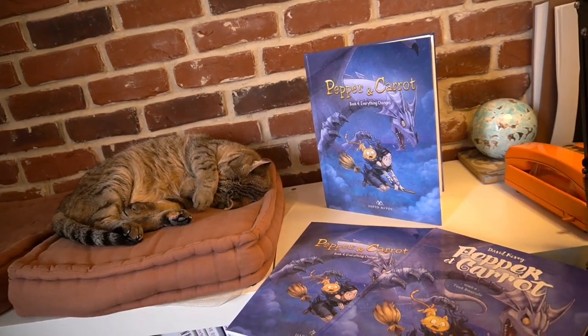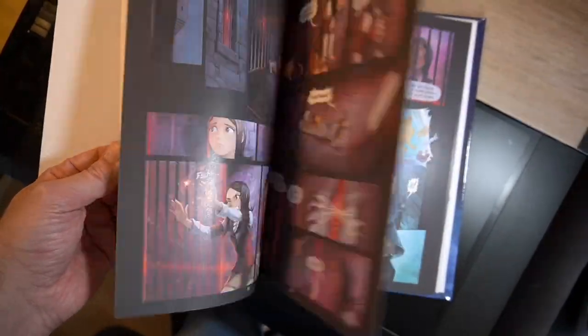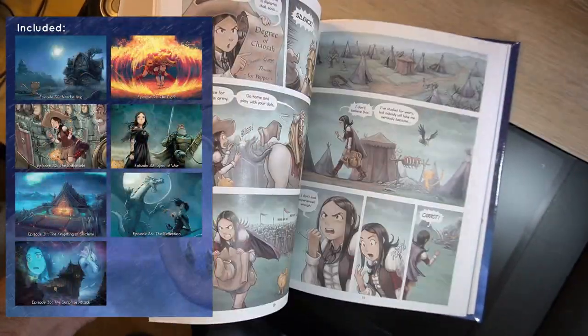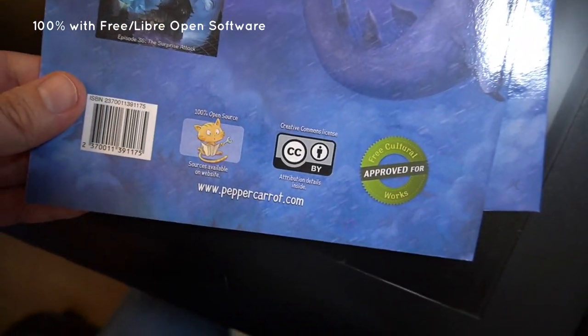It's a 70-page book containing 65 pages of comics. It's a collection of my most recent episodes of Pepper and Carrot, and the book was made only with free, libre and open source software.